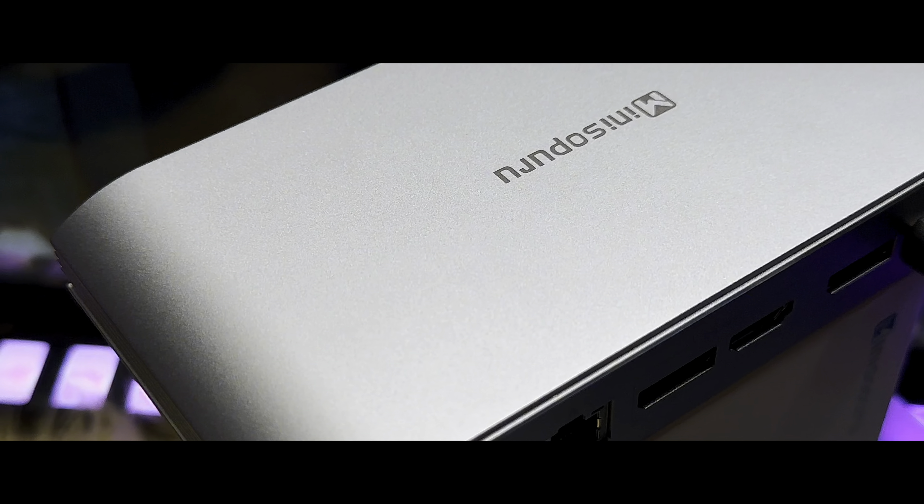In general, I would say this docking station is definitely a must, especially if you are in digital creation or need to use more than one USB, more than one display, or need more speed and faster data transfer. It is definitely the perfect little device for your setup.